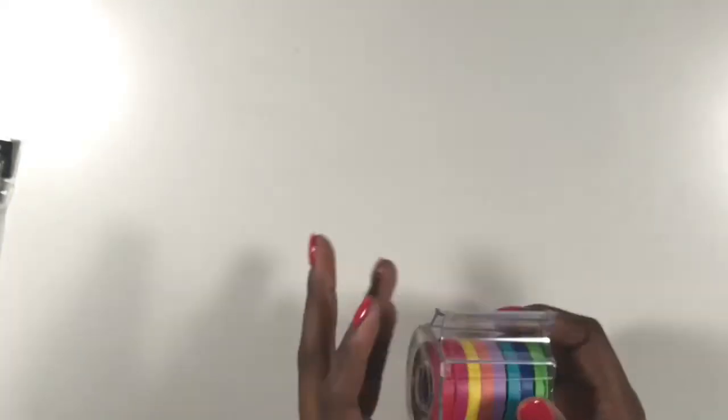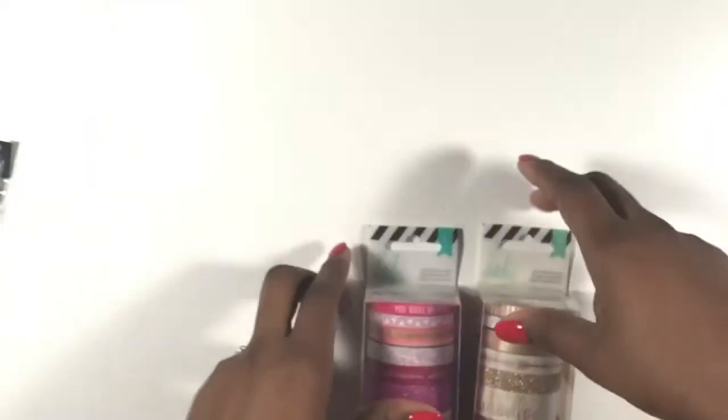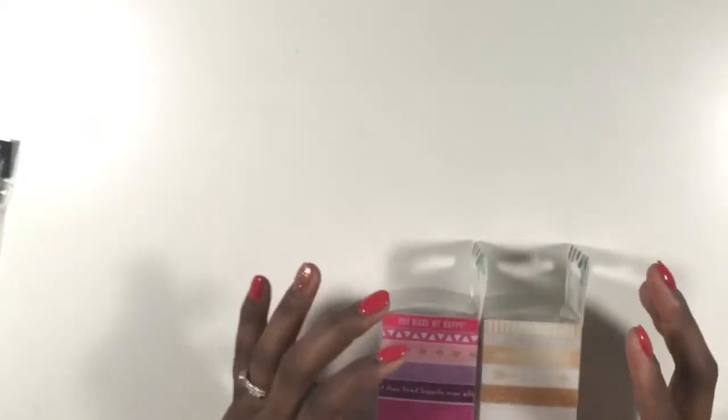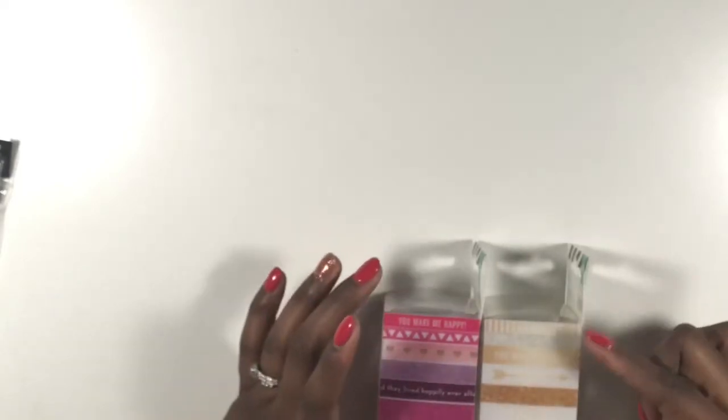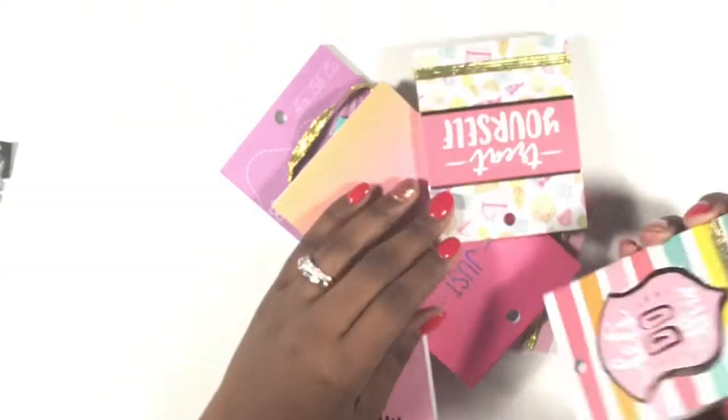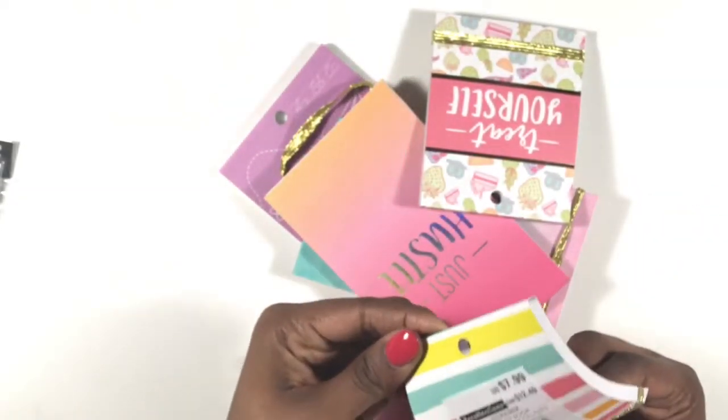I also picked up some Heidi Swapp washi — this one is a pink and purple theme and this one is a gold theme, but both of them have a little bit of silver in them. I love the thin washi, so these were a great thing to have. They're so cute and gorgeous.